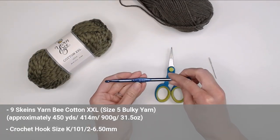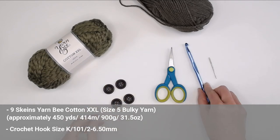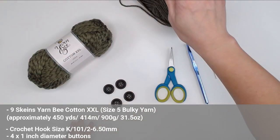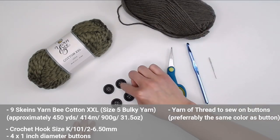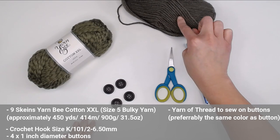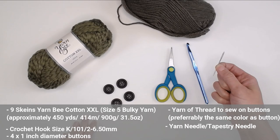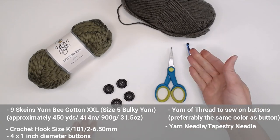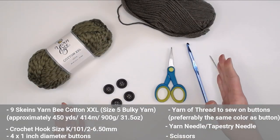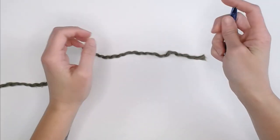You're going to need a size K-10½ or 6.5 millimeter crochet hook. You're going to need four buttons that are one inch diameter, and yarn to sew the buttons onto your baby bath towel — preferably a color that matches your button color. You'll also need a tapestry needle or yarn needle to help sew the buttons on, and a pair of scissors. Once you have collected all the materials, let's get started.